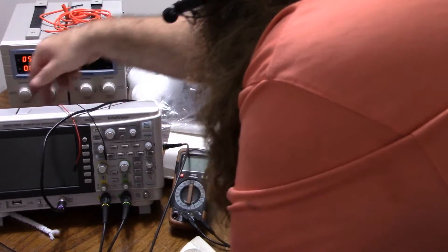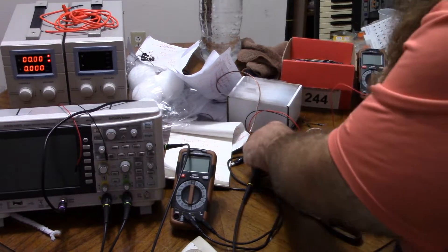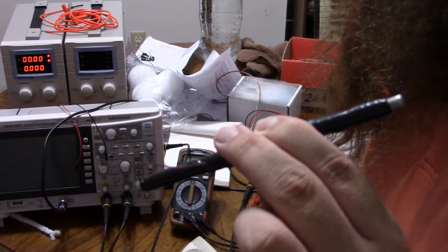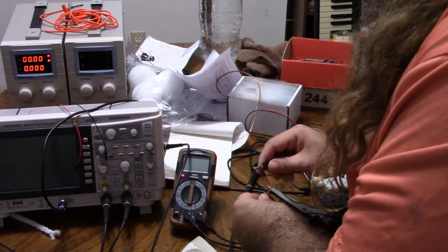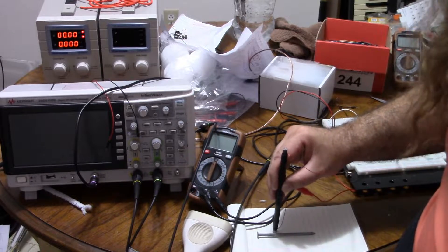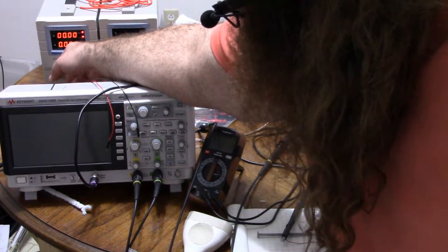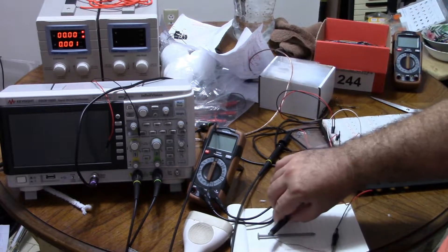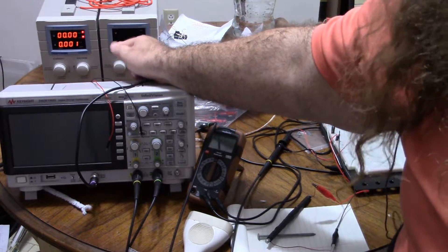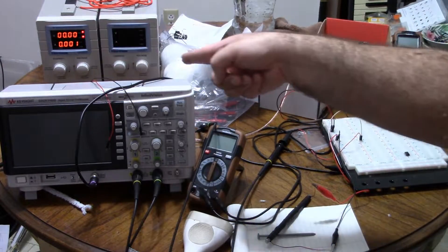Let me turn the current back down to zero and put the power supply in my breadboard. I just have two little alligator clips. I'm going to use the better one first — the one that has a steel core. I'll alligator clip one end and the other and plug it into the power. Right now the electromagnet is not picking up the nail — it has no current going through it. So I'll turn the current up to one milliamp. We're at zero volts and nothing's happening because it's taking microvolts to do one milliamp here. So one milliamp is not enough.